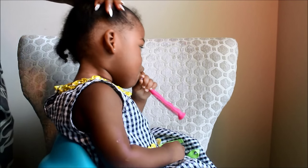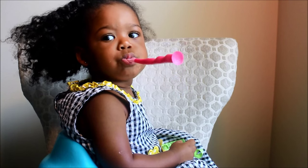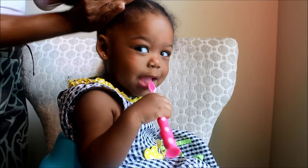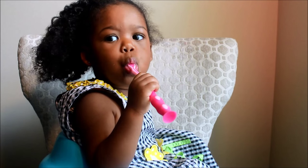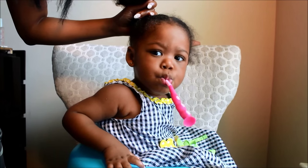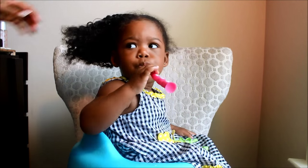Today she's just going to get two ponytails and I still use the same products — the Everything Butter, of course. A lot of you moms really love this product and I have a lot of good reviews on it. I still use the moisturizing mist too, and these are the only two products that I really use in her hair. Once I put the mist in, it does a good job of bringing things back to life and putting moisture back into her hair.